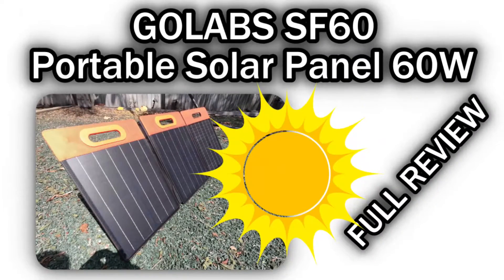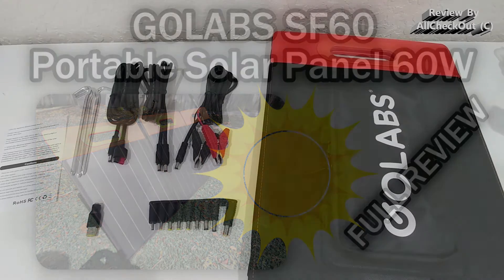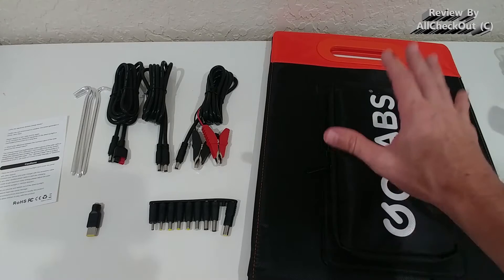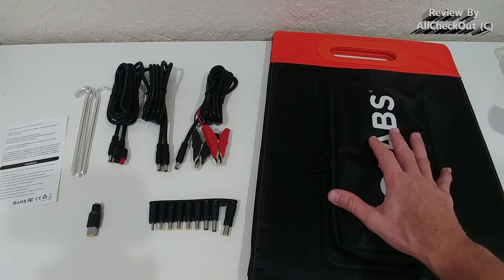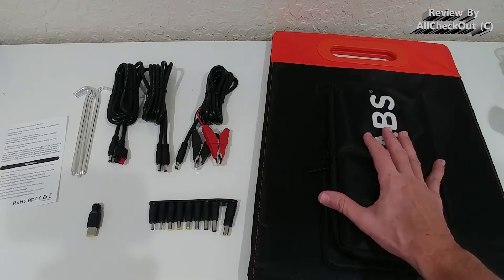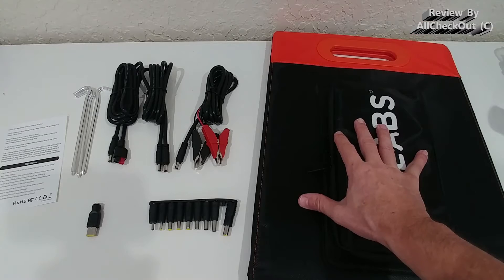Welcome to the unboxing and quick review of the Go Labs model SF60 solar panel with 60 watts. They also have a larger one with 100 watts, but if you prefer something smaller and compact that's easy to carry, this could be a very nice option. I've already tried the 100-watt panel and it worked really well, so I'm going to try this one as well.